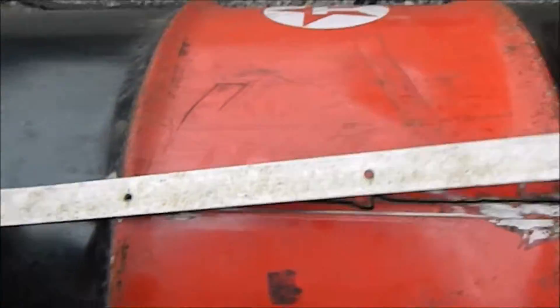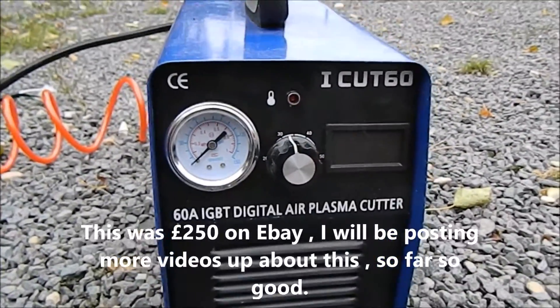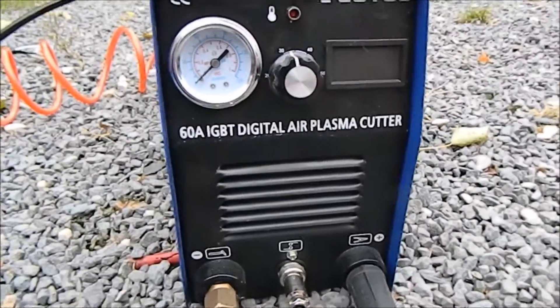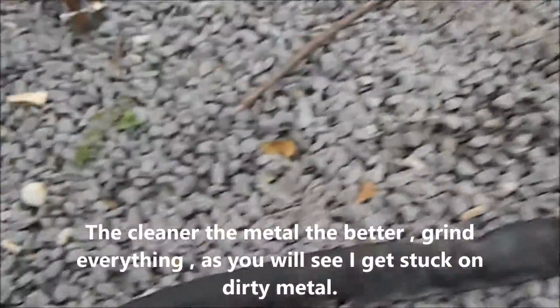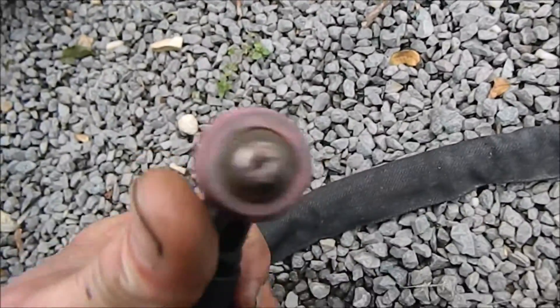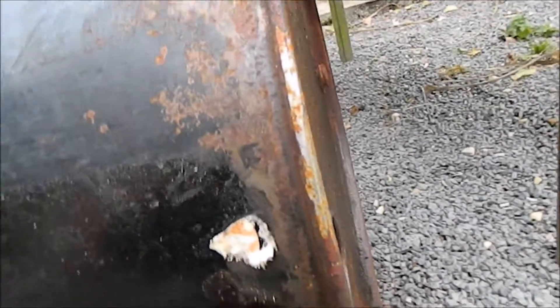So we're going to use this as a guide. We've got this 60 amp plasma cutter I got from eBay for about £240. When I turn it on and plug the compressor in, we get a lot of air pressure and then we can adjust the amperage. It's got a stick — if you keep the end of this clean so you can see copper, it will work a lot better. There's the earth clamp.